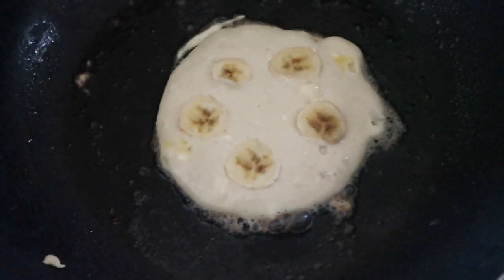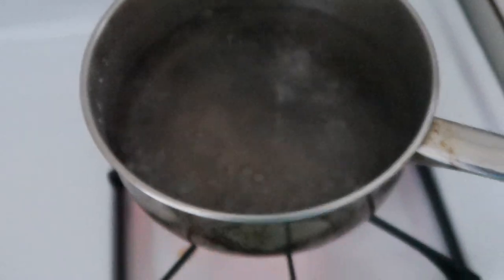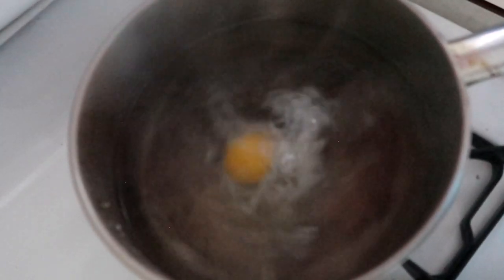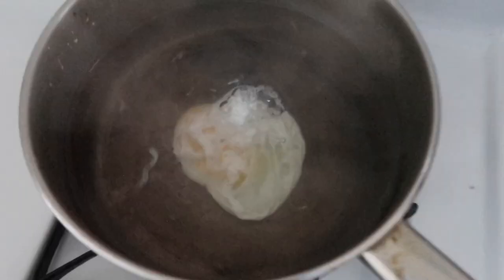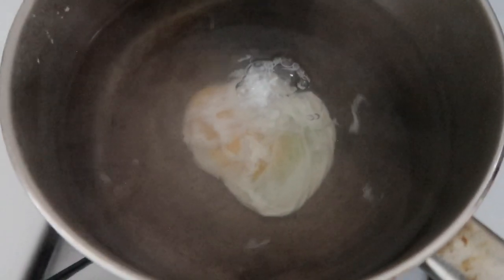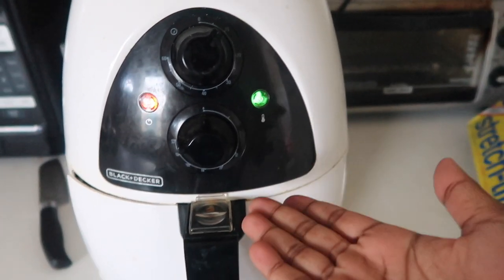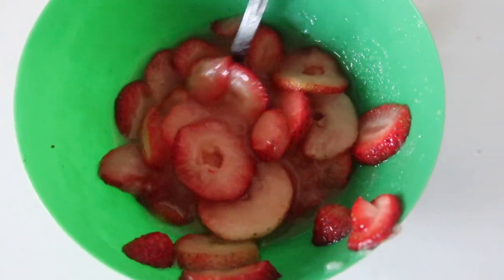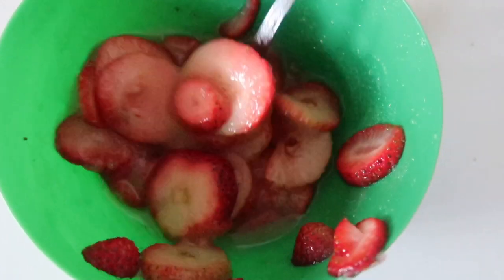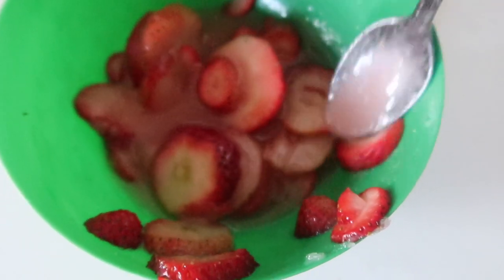I have about two more banana pancakes left and my water is boiling so I'm going to throw in the eggs now. I'm going to leave them in here for six minutes because I want an egg poached hard. We also have some bacon going in the air fryer. I added more sugar so you can see it's a lot more thick right now — we're going to wait a little bit longer for it to get more syrupy.